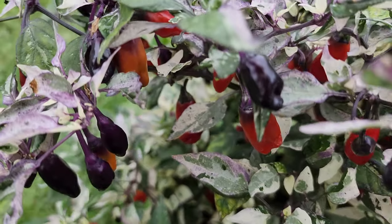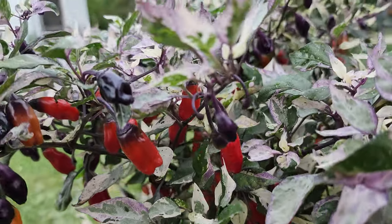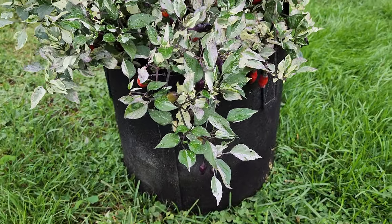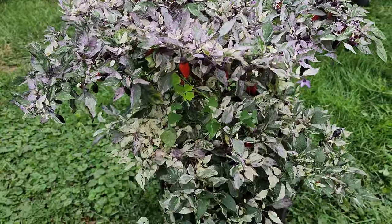As you can see, they turn to a red. This plant is being grown in a seven gallon heather pot, and I did start this one from seed.